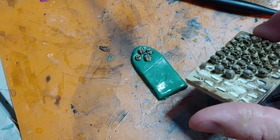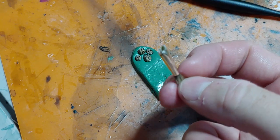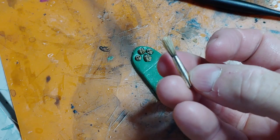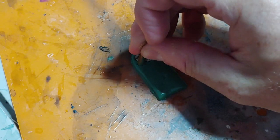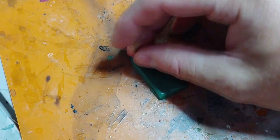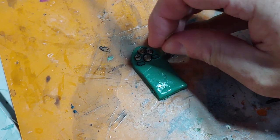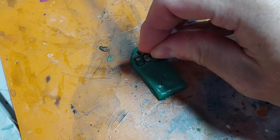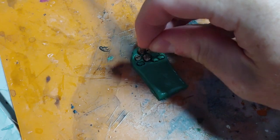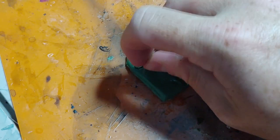Next I'm going to take some skulls from Green Stuff World and push them into the green stuff. You don't have to buy expensive skulls — dollar store skulls or beads work fine. My secret weapon is a paint brush handle that I've pinched the middle out of using pliers, acting as a template. If you've seen pictures of the catacombs of Paris, the bones are stacked long ways with ball joints facing out — kind of like stacking firewood. That's what my template is trying to achieve.